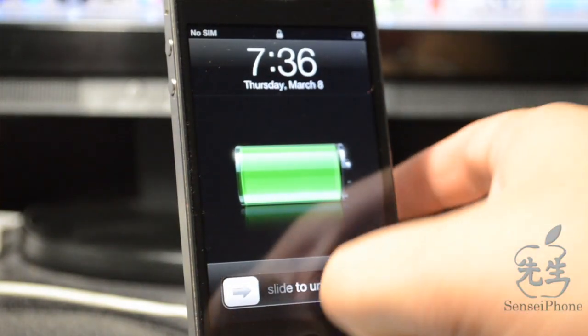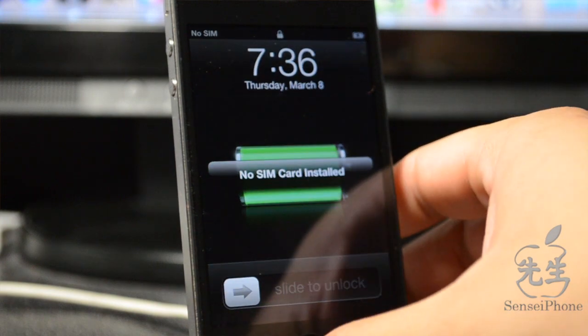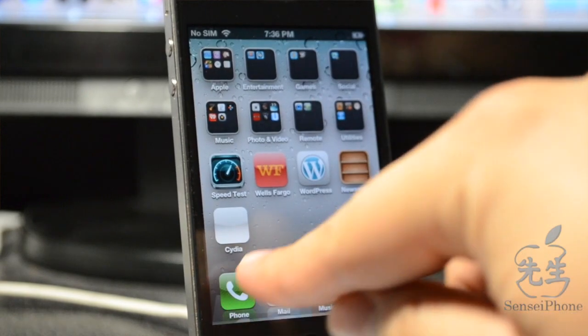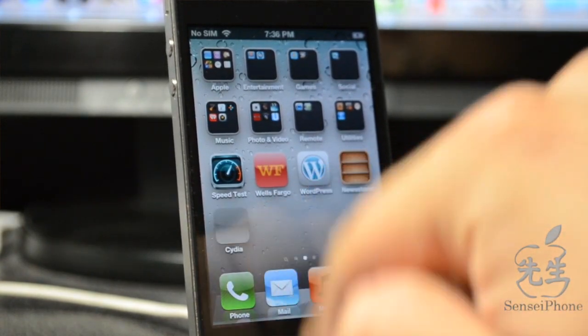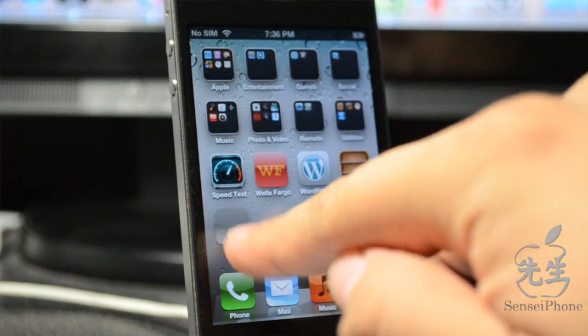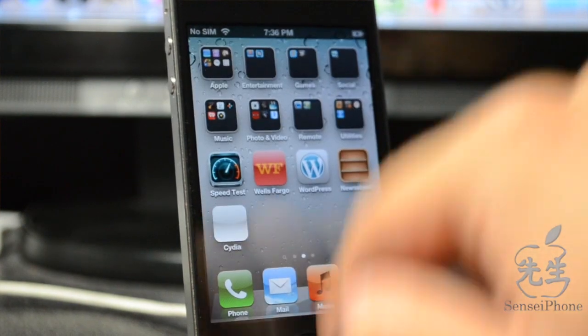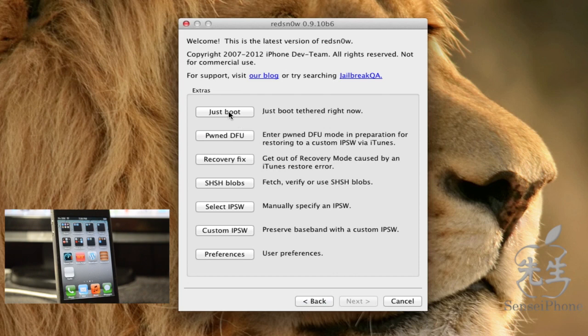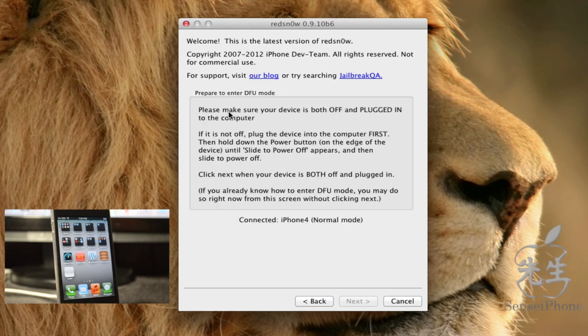The iDevice has booted up. Slide to unlock and scroll over — you'll see Cydia, but the icon is greyed out. This is because it's a tethered jailbreak and it won't be fully functional yet. You'll need to go back in redsn0w and select 'Just Boot' — this is what you have to do each time your phone reboots or your battery dies.